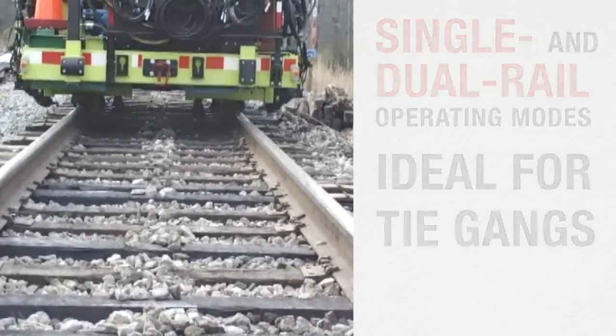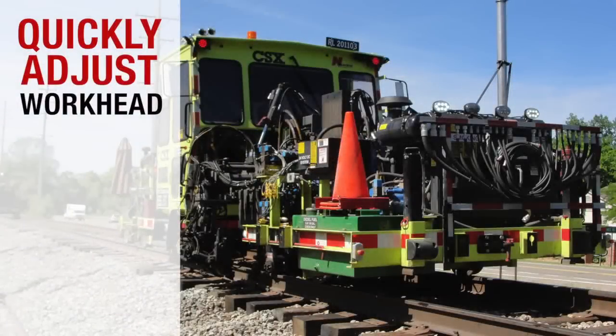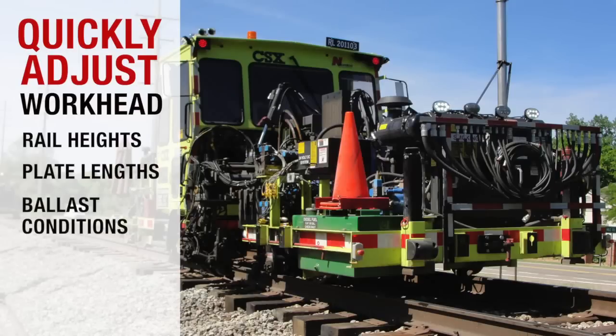The RPI quickly adjusts to different working situations, requiring only simple workhead adjustments to handle different rail heights, plate lengths, ballast conditions, as well as curved track.